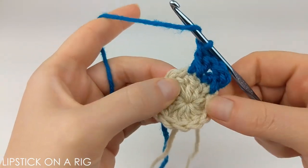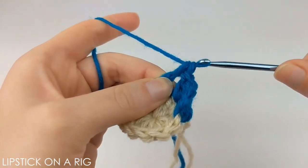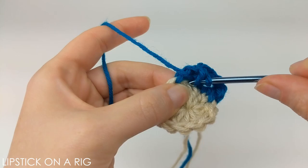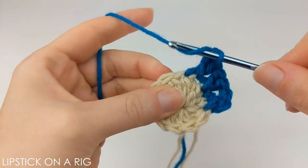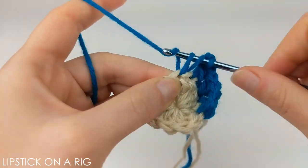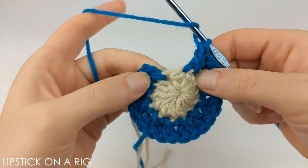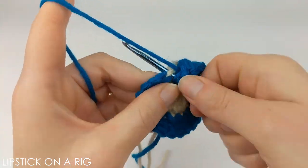From here we're going to place a double crochet in our next stitch, and then place a double crochet in the stitch behind that stitch. We're just going to repeat that pattern going all the way around our row. When you're done you should have a total of 24 double crochet stitches.